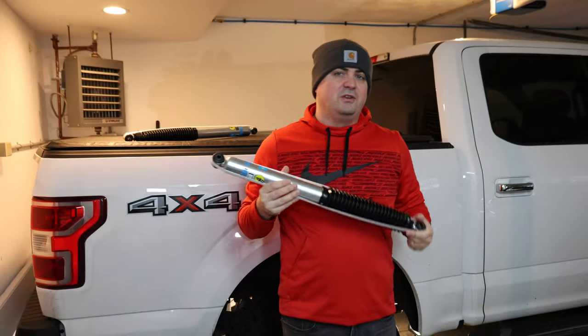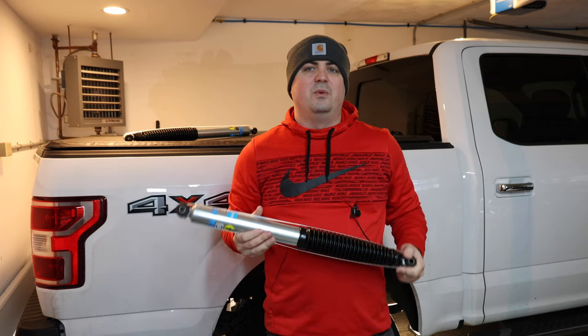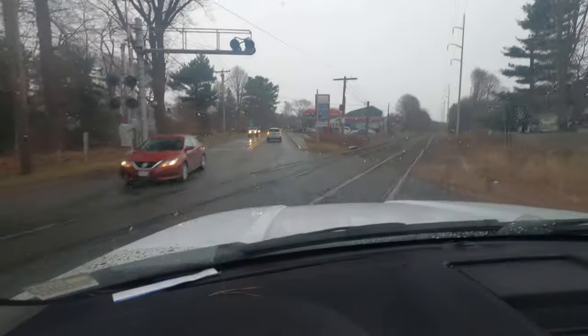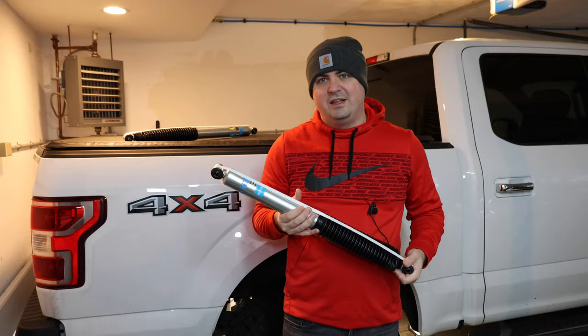Bilstein 5100s are a good upgrade for any year F-150 that still has the stock shocks on it. One of the things I noticed is there's a lot of wheel hop in the rear of the truck — sometimes when you're going around corners or hitting bumps in the road. So these are going to help cure that. Let's go ahead and get them installed.